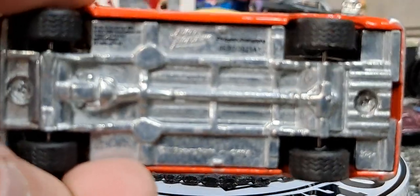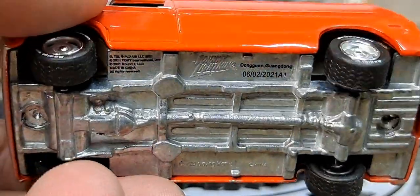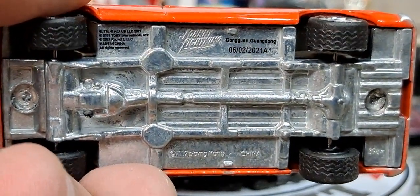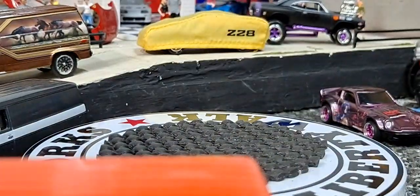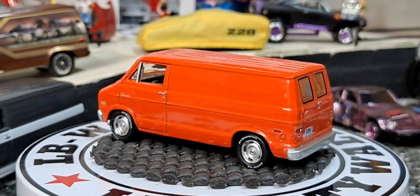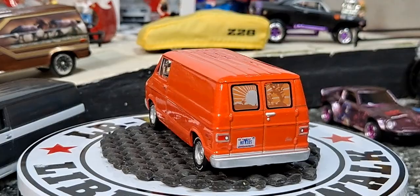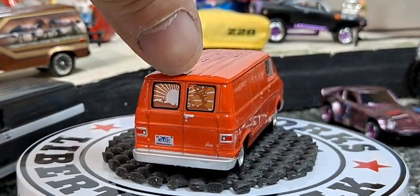I have no idea what release this is — oh, this is another Johnny Lightning, how about that. 6-2-2021, so it just came out last year or this year, and it's in orange. Man, it looks good in orange. Almost looks like that door opens. Love what they did with the windows though — that is freaking awesome.